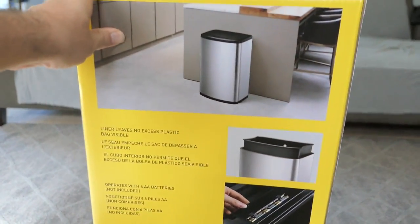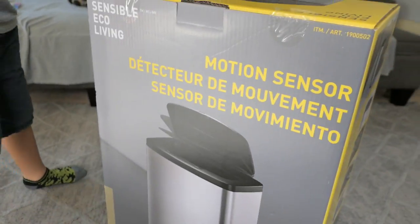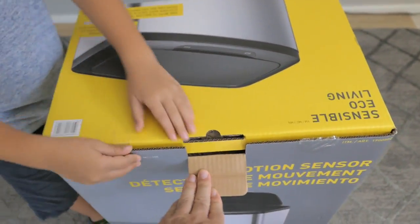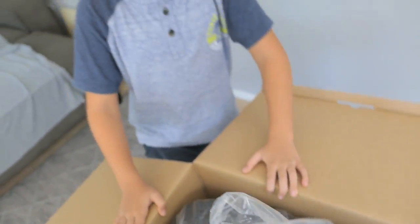Let's see — six batteries, wow, because it does need batteries. We got this trash can at Costco. All right Marky, let's get this lid open. There we go — that's pretty huge. I'm gonna pick this up, you hold the box.